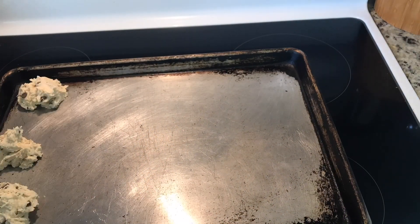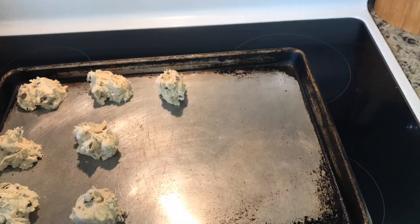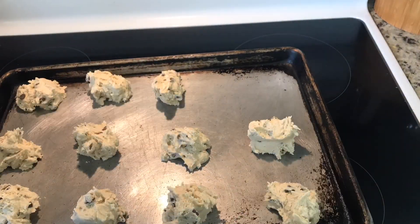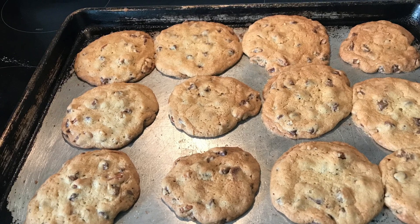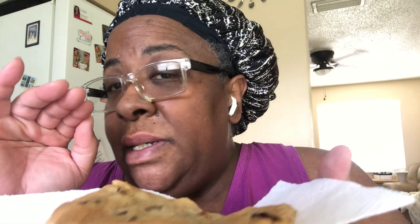This is pretty straightforward — you're gonna bake on 375 for about 10 minutes or so depending on your oven. There you go, beautiful! If you want your cookie to be harder, cook it a little longer. We like ours a little bit soft and that's what this is.